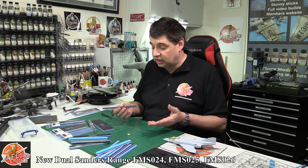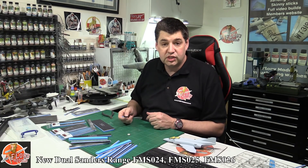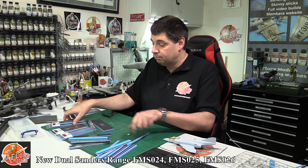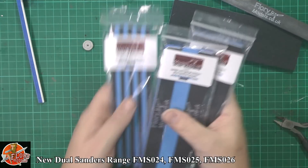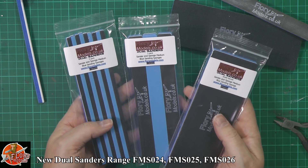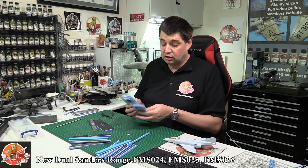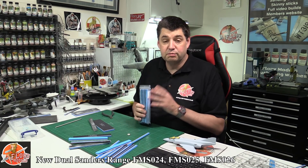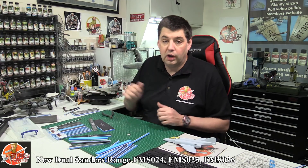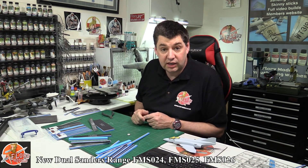As always with our entire range, it's self-cleaning, and if you want to you can wash them out with water. They're fine with water and obviously can be used dry — whichever way you find easiest. So that's our new range: very straightforward, very easy to use, and really happy to bring these to you now. That's the three we have in the range. Remember members, you get 15% off for being a Flory Models member — just make sure you get them from the Flory Models store and not the normal one, otherwise you'd be charged full price. Happy modelling, take care and happy sanding.